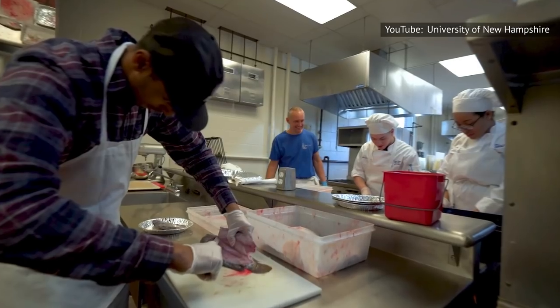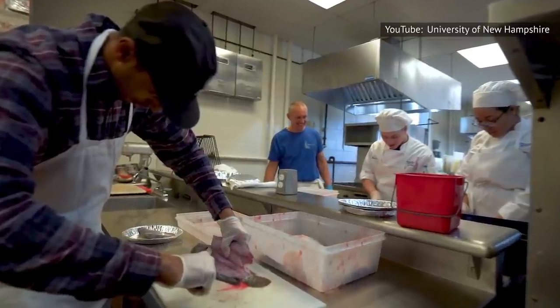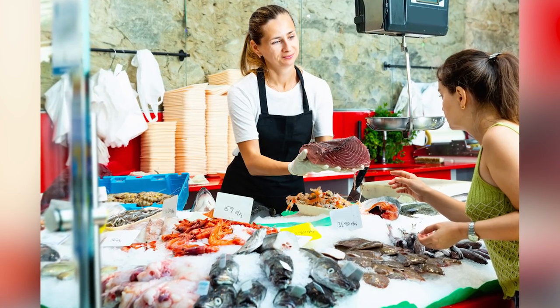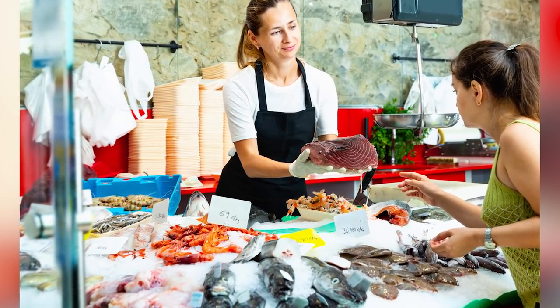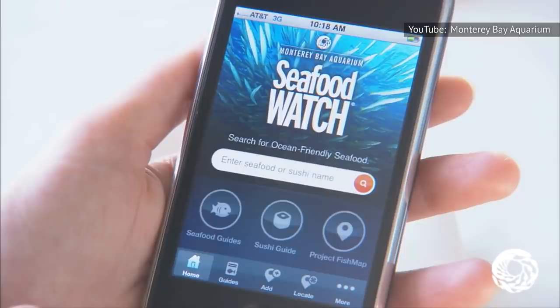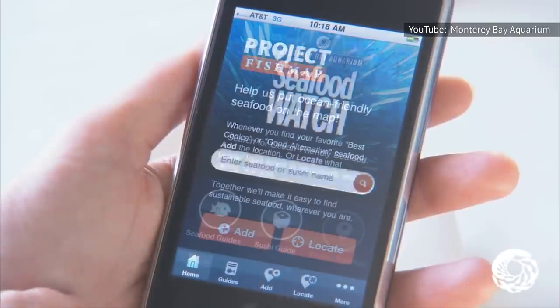Another tip: find tilapia that is eco-certified by Aquaculture Stewardship Council, Best Aquaculture Practices, and Naturland. Most seafood counters provide information on where their fish comes from. If it doesn't, that may be a sign you need to find a new market. And if you're on the go, there is a Seafood Watch app for iOS and Android.